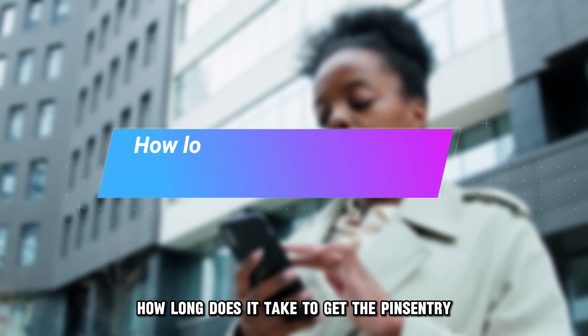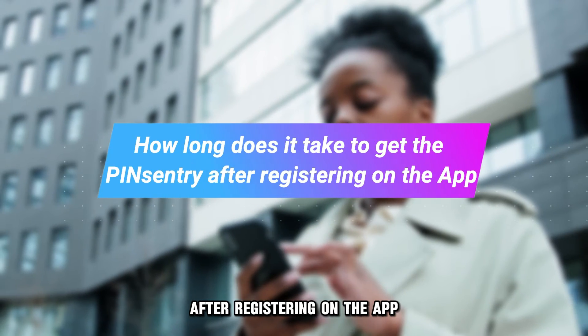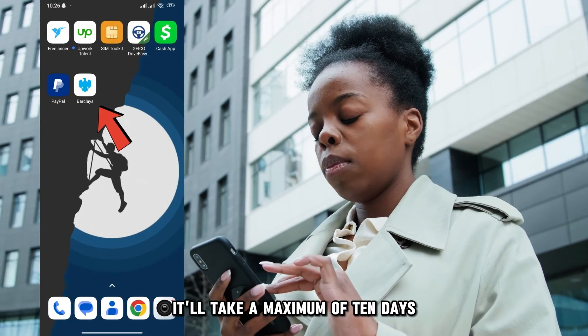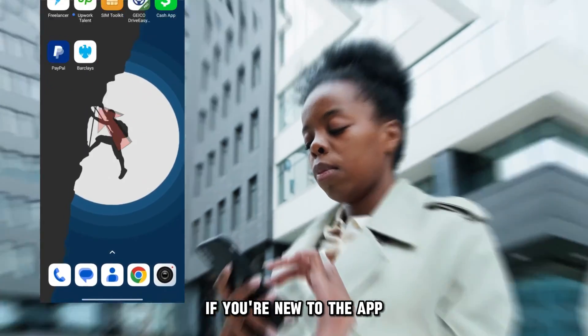How long does it take to get the PinCentry after registering on the app? It'll take a maximum of 10 days if you're new to the app.